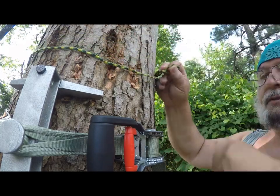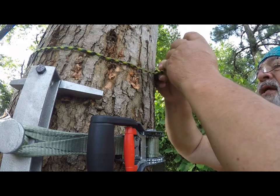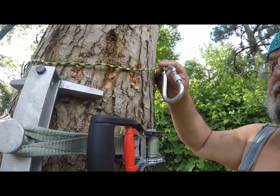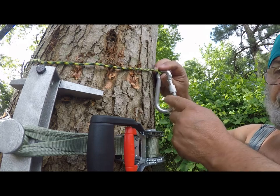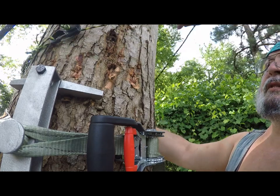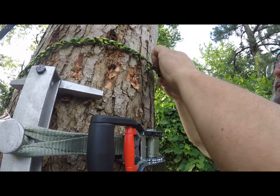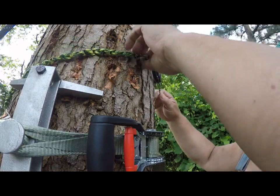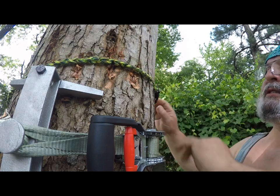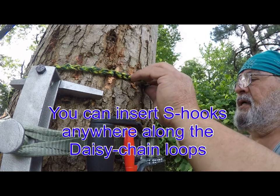In the first loop off the daisy chain, you can place any type of gear hanger on it, tighten it up, and that locks it into place. I'll be using small S-hooks for this — it's just one I had available. On the hook itself, the way this works, you can pull it down and tighten it up, and now that's tight — in fact, you can make it a lot tighter.